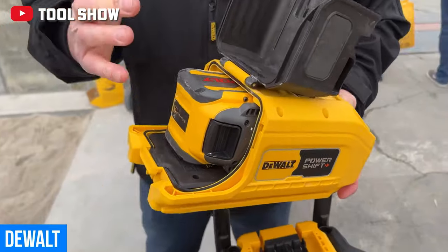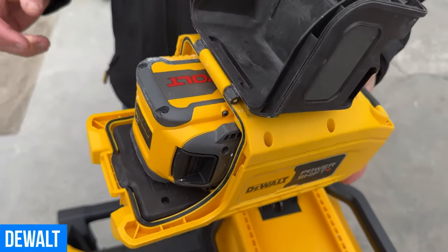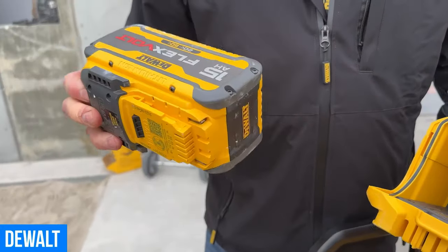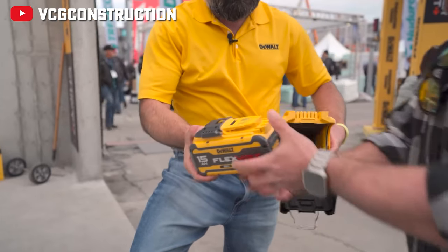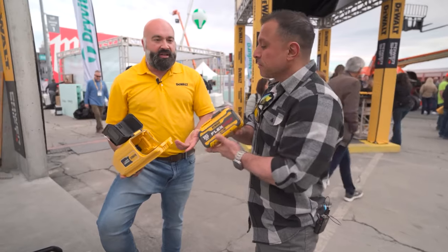Honestly, one of the more unique things I saw out of this whole line was the FlexVolt PowerShift adapter. DeWalt is saying you can squeeze out around 15 minutes of additional runtime, and that's great if you're in a pinch. But I'm very curious to hear your thoughts out in the field — it's something that I think you won't need unless you need it. It's good to link the systems together though; you never know what's coming in the future or how much more juice they can get into these packs.